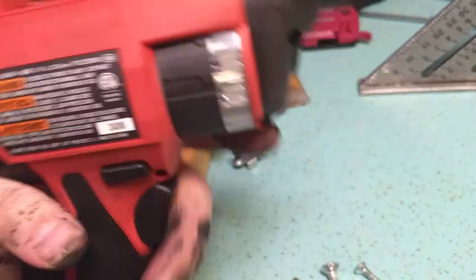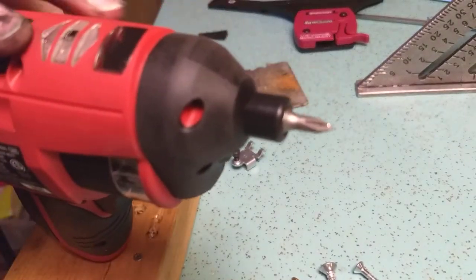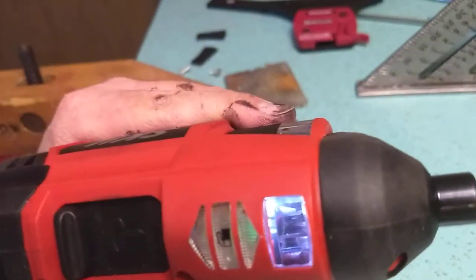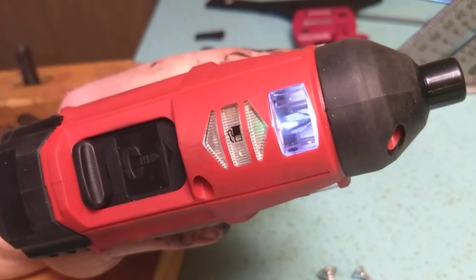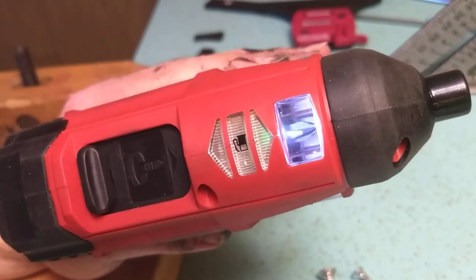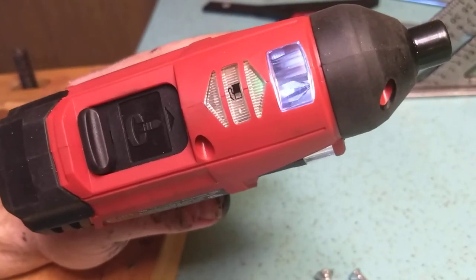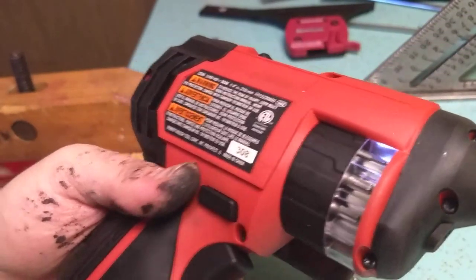I would not pay $50 personally for this if it didn't fit my particular requirements. For my wife, who's into minimalism, this happened to be a good fit. It doesn't feel like it's worth $50 compared to all the other ones, other than the fact that it seems to be well-designed. It's more well-designed than your average budget tool, but it's not one I'd beat the crap out of — it's not a drop it off a five-story building kind of tool.